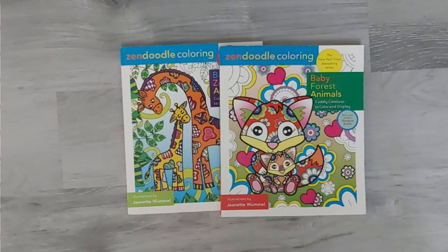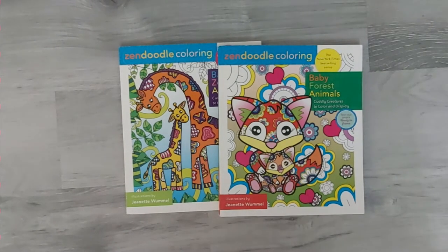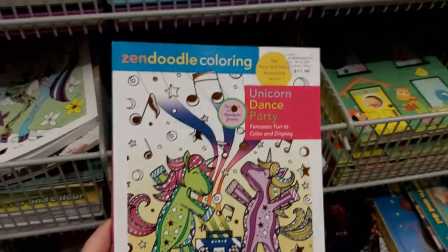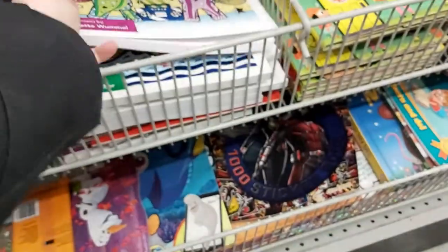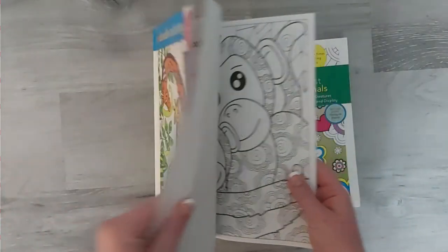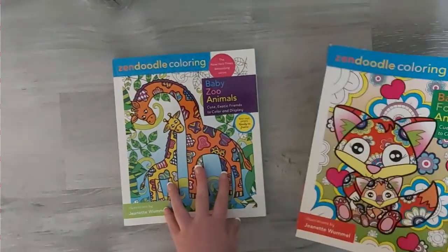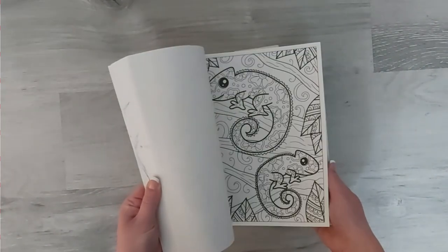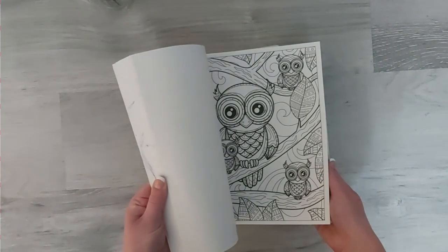For my last product, I found these amazing Zendoodle coloring books recently. They still had the $11.98 sticker on them, and I checked my receipt — I only paid $2.50 for these. The sheets are thick white paper that you can tear out, and the illustrations are absolutely beautiful. I'm not sure if these are available at all Dollarama locations, but next time you're there make sure to check the coloring book section. This is an amazing deal.